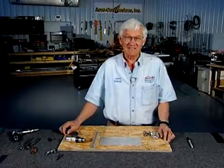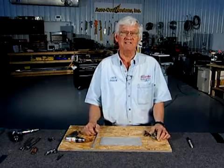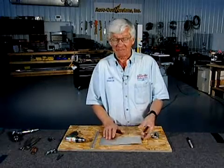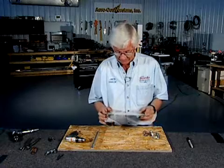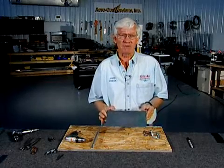Hello, I'm Jack Dueck, Calgary, Canada, and I'm an EAA volunteer. I teach Sport Air Workshops. I'm a tech counselor, and I want to talk today a little bit about drilling sheet metal components for assembly.